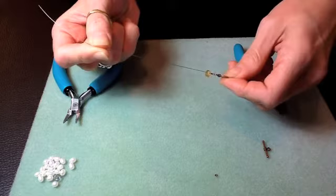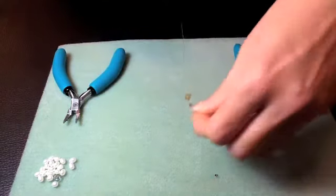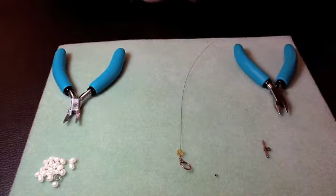I'm going to show you how to finish this piece in another video. That's a lesson on crimping and stringing. I hope you enjoyed it, and thanks for watching. Happy beading.